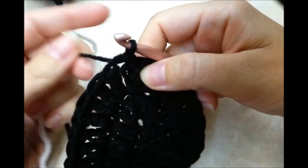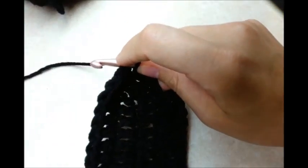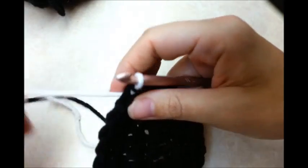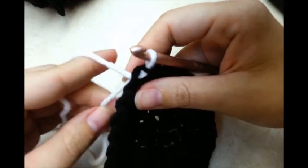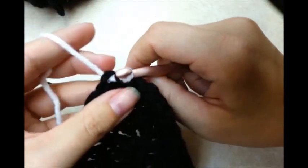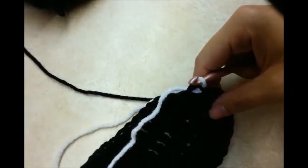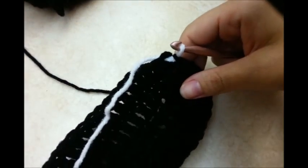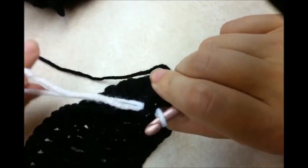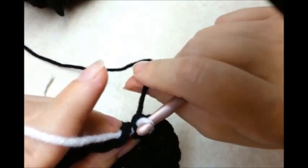Where we slip stitched here, I'm going to go ahead and pull that out and slip stitch through the same spot, but I'm going to pull through my other color. I'm not going to cut the first color because when I make it back around I'm just going to pull up and use it again. But I am going to go ahead and hide this tail while I'm working — the white tail. If you want to sew it in later, that's fine.